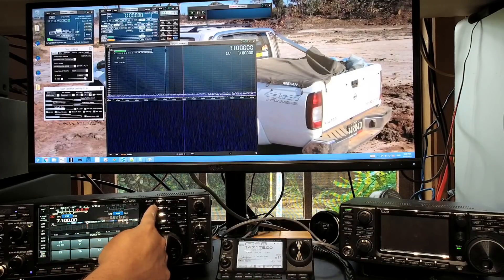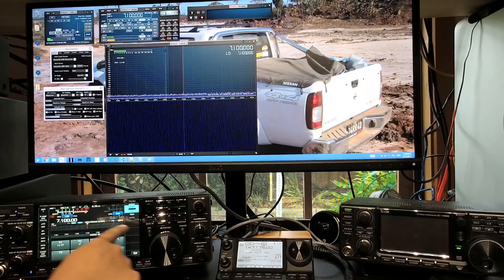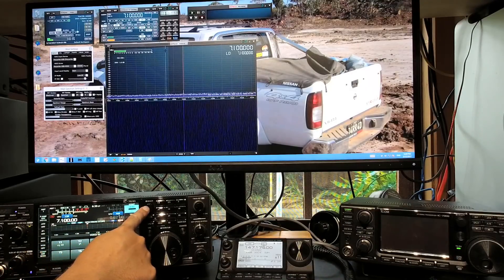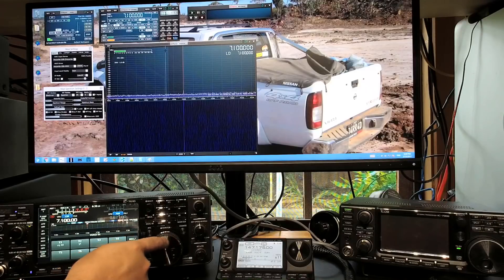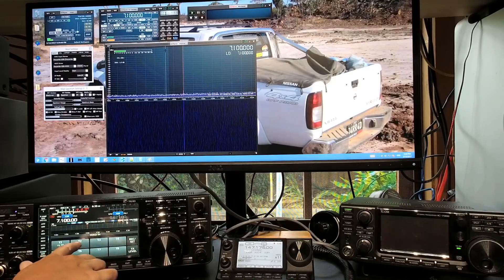Just to show you quickly, power output is set to 100 watts, and TX bandwidth is set to wide. The compressor's actually off at the moment. We'll do the three TX bandwidths — wide, medium, and narrow — and then we'll do it with the compressor on: wide, medium, and narrow. Let's get started. This is wide, no compressor.